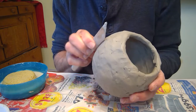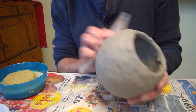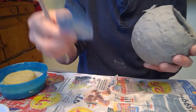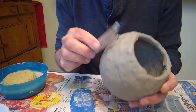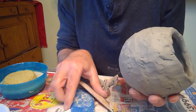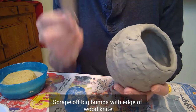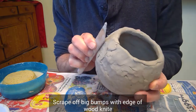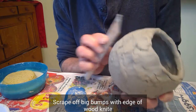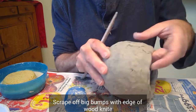I'm just going to go around and get rid of that. It doesn't make it smooth, but it takes off some of the bigger ridges. This is your main smoothing tool — it's called a rib tool. The wood tool takes off most of the big ridges, which the rib tool will have trouble doing because it's rubbery while the wood tool is stiff. So the wood tool takes off some of the biggest ridges that the rib tool won't.